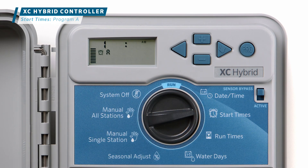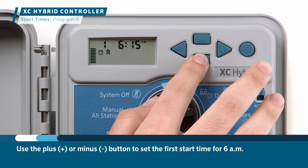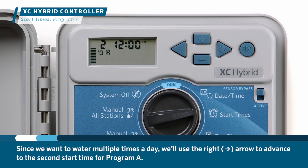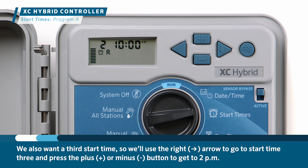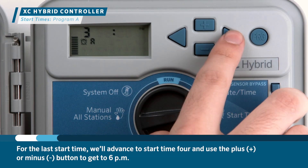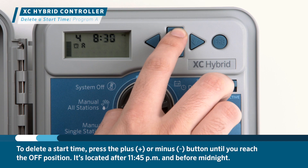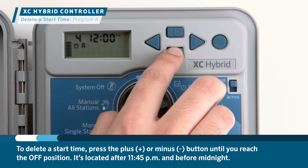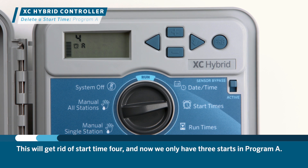We'll start by programming the start times. Turn the dial to the start times position. The display will show the first start time for Program A. Use the plus or minus button to set the first start time for 6 a.m. Since we want to water multiple times a day, we'll use the right arrow to advance to the second start time and set it to 10 a.m., then advance to start time 3 and set it to 2 p.m. To delete a start time, press the plus or minus button until you reach the off position, located after 11:45 p.m. and before midnight. This leaves us with three start times in Program A.